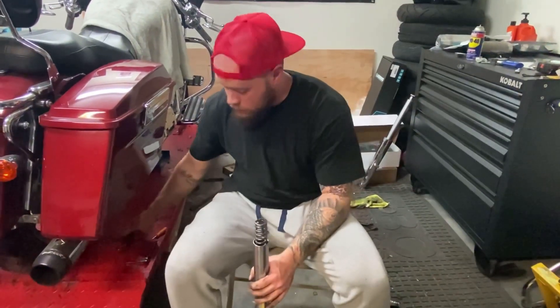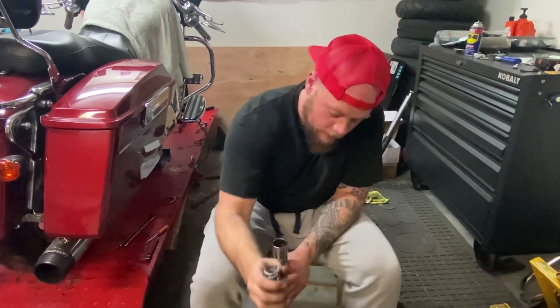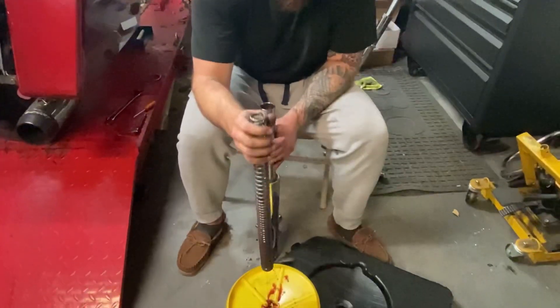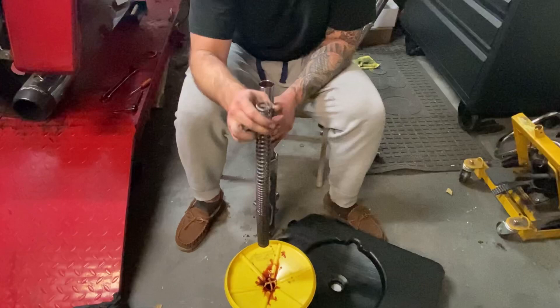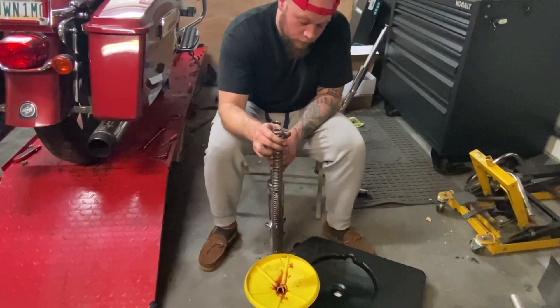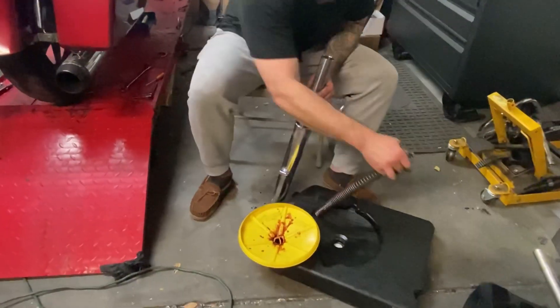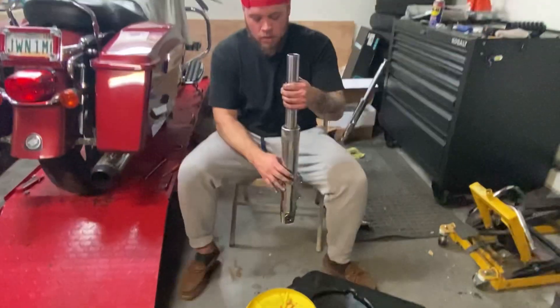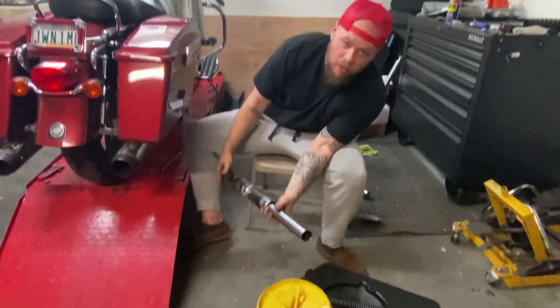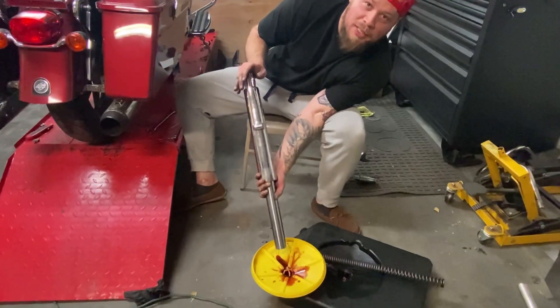There's one stock fork spring with some completely beat oil. The rest of the oil, which probably isn't much — yeah, that's how much oil has leaked out of these forks.